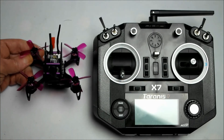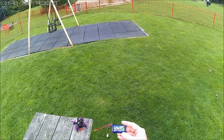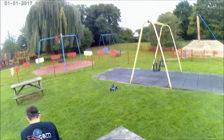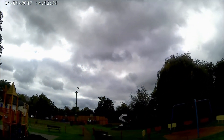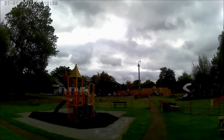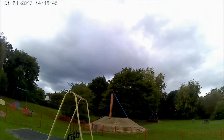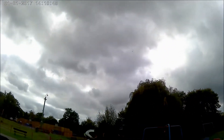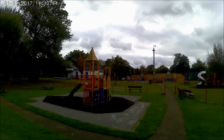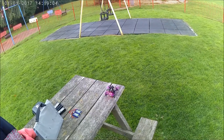Now let's have a look at it in action. Let's see how the Fairy Bee Q95 goes with a two-cell 370mAh battery. It climbs quickly, nice punch out. Motors sound quite soft and smooth but it's really going at a nice speed — very responsive. Let's see how it goes in acro mode.